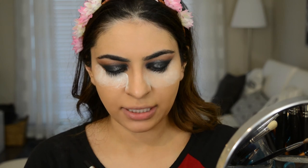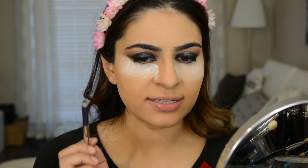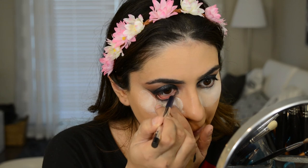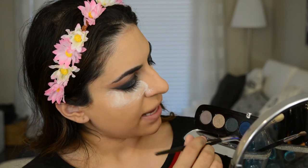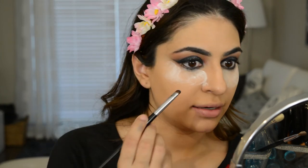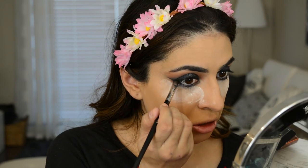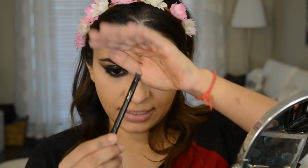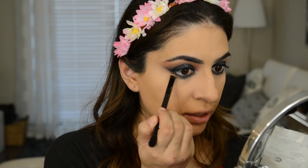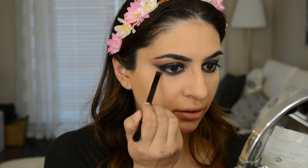I'm going to take this Marc Jacobs Highliner Gel Crayon and melt it onto my hand first because this one is a little stiff compared to other ones, then put it in my lash line. I'm going to go into the Marc Jacobs palette, take a little bit of one shade and some of this blue, mix them, and smudge that onto my lash line. Next, I'm going to take a brush and go into the transition color we used, putting that lightly underneath the blue just so it doesn't look as harsh.